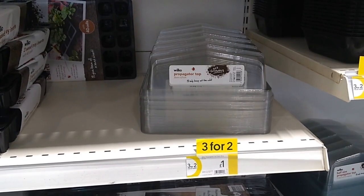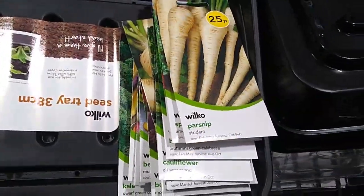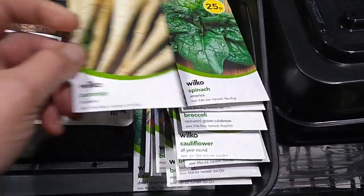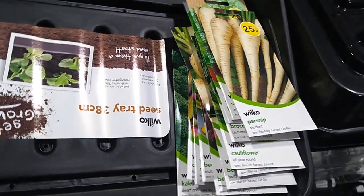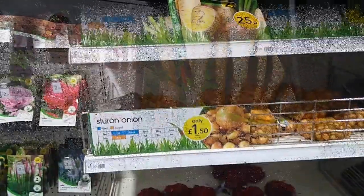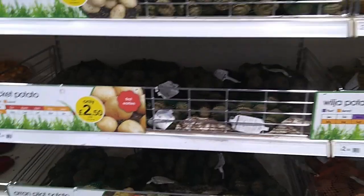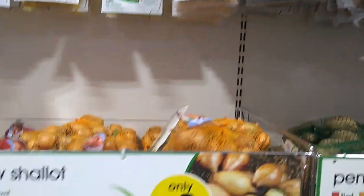Might go for that as well. You can't go wrong at Wilco's on price. Got loads of seeds there - less than eight quid or something. Fantastic. Fan-dabby-dosey. Now, I've got garlic, onions, and potatoes coming out my yin-yang. But if you haven't, come down here and get some, because they've got everything they could possibly think of here - onions, garlic, and potato-wise.